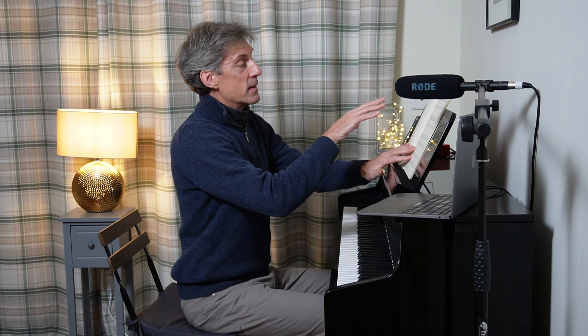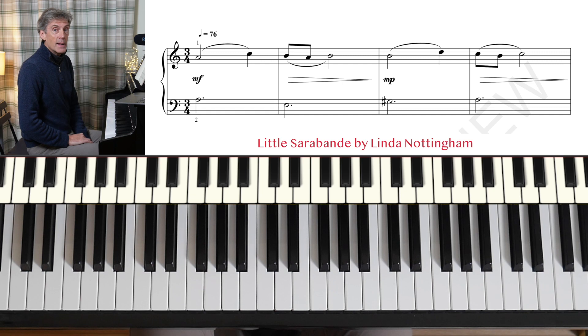As is often the case when I'm playing exam music on this channel, I'm going to be led, in terms of tempo, by the indications in the booklet. Little Saraband by Linda Nottingham.